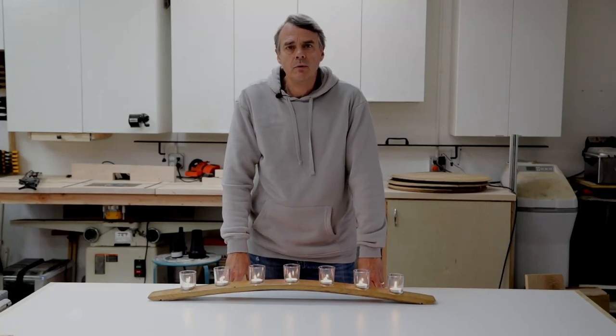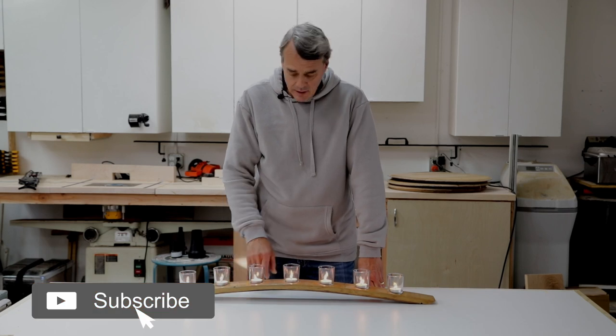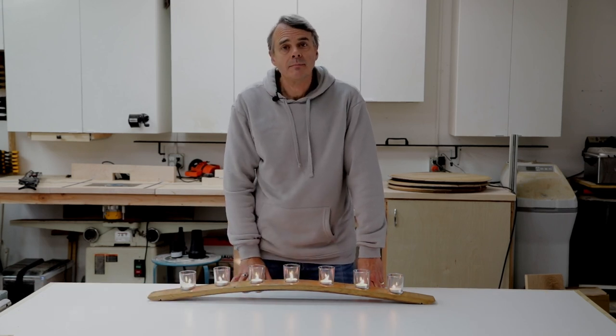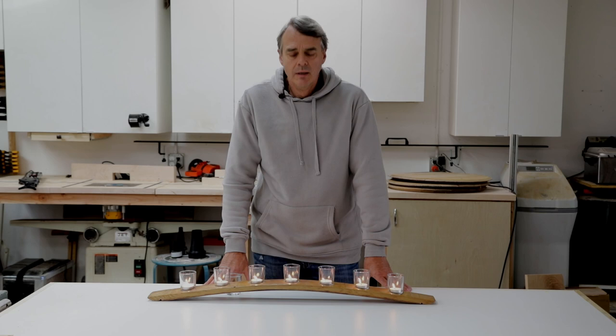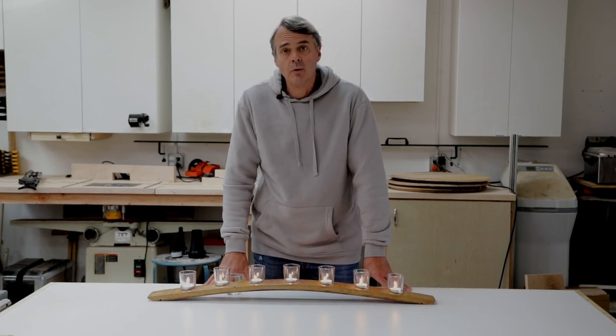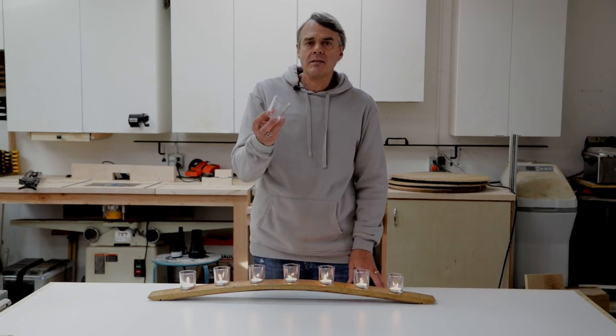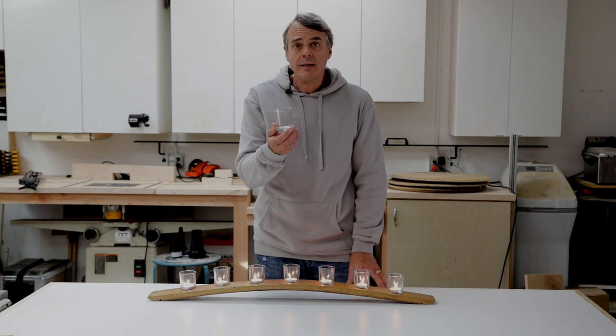Hello everyone, welcome to 901 Woodworking. I'm Hubert Mace and today we're going to be making this wine barrel stave candle holder. It's a fairly simple project, uses only a single barrel stave, a couple of holes drilled into it to hold the votive candle holders, which you can easily get online. They're pretty simple little glass cups designed to hold a tea light.